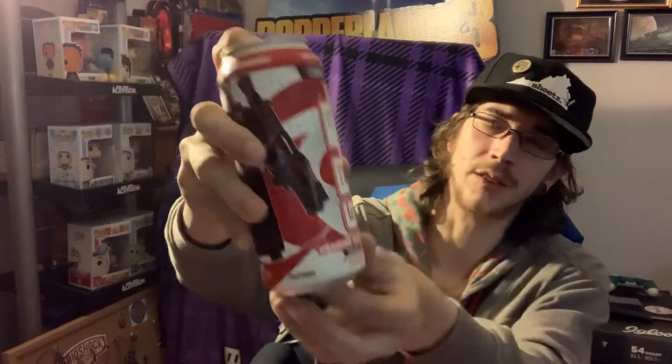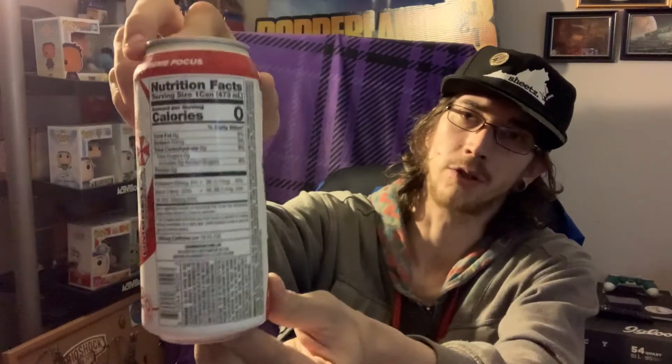Hey everybody, I'm back again trying the G Fuel Nemesis Tea flavor. This is a limited edition flavor they did for the re-release of Resident Evil 3.